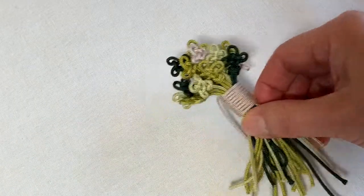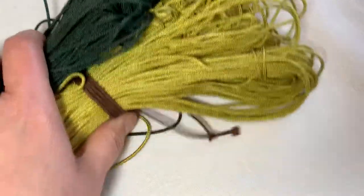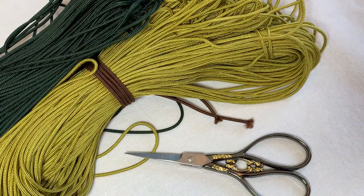I'll show you what you need to make these knots. These are my cords. A pair of scissors and a sharp tool.